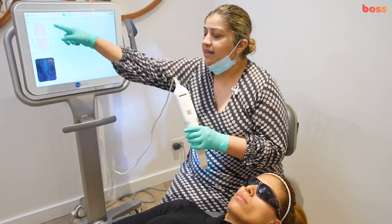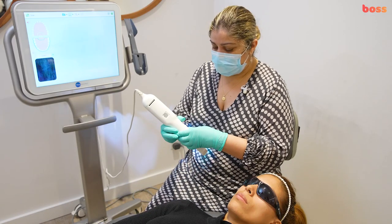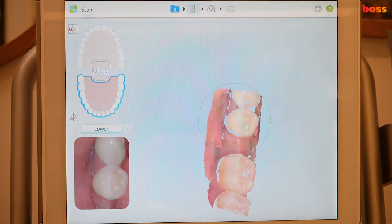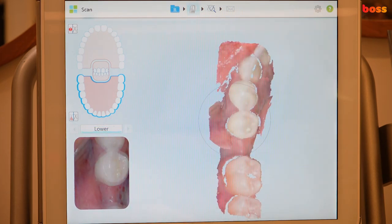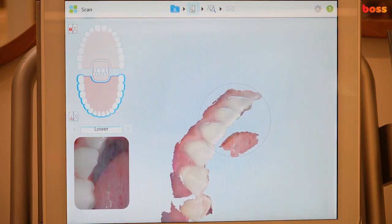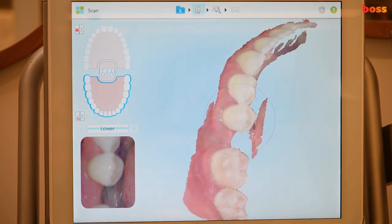You can select segments, scan the upper first or lower later, or do one arch. We're going to do a full arch, full mouth scan. Start with the terminal molar occlusal surface — multiple images are being taken continuously. I'm constantly retracting the lip while taking these scans. If I'm missing segments, that's okay — you can go back and fill them in. Make sure your lips and cheeks are retracted.